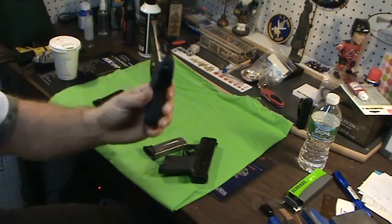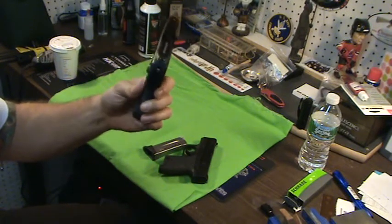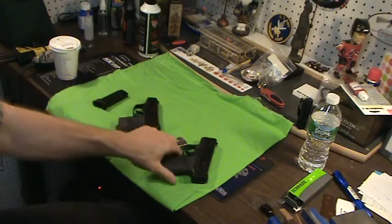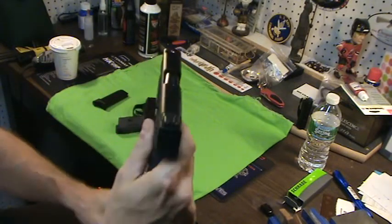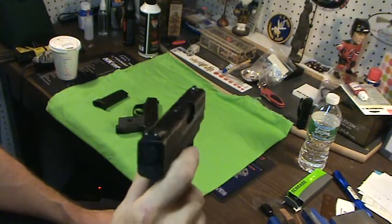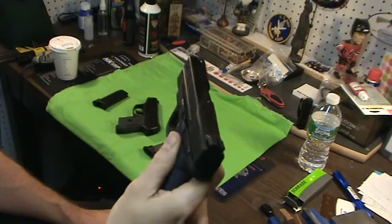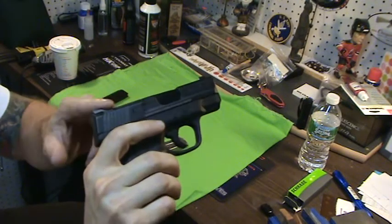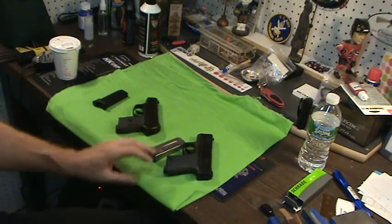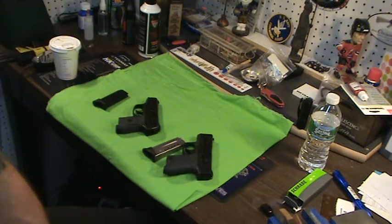Sights. These are adjustable sights — the rear sights on the LC9. Pretty good three-dot sights, not bad. Again, no ledge — not too crazy about that. These are the same adjustable in the rear. Not too crazy about the non-ledge here. I would consider changing these out to big dots on both of these guns. I think big dots are great for small 9mms. I would consider changing the sights out, but they do work.